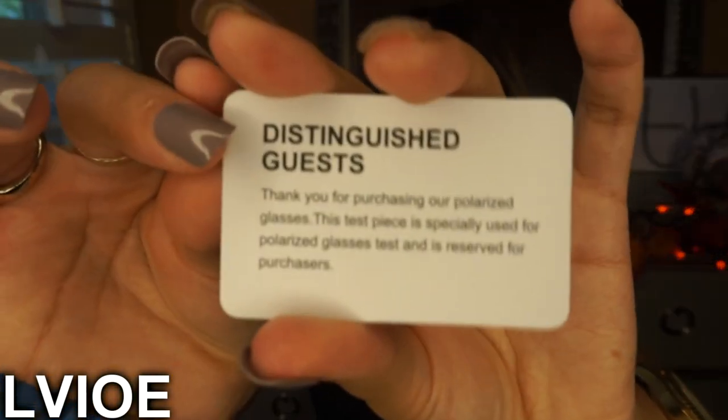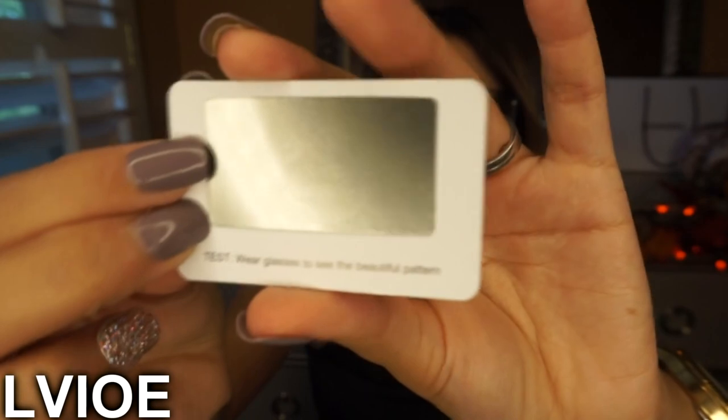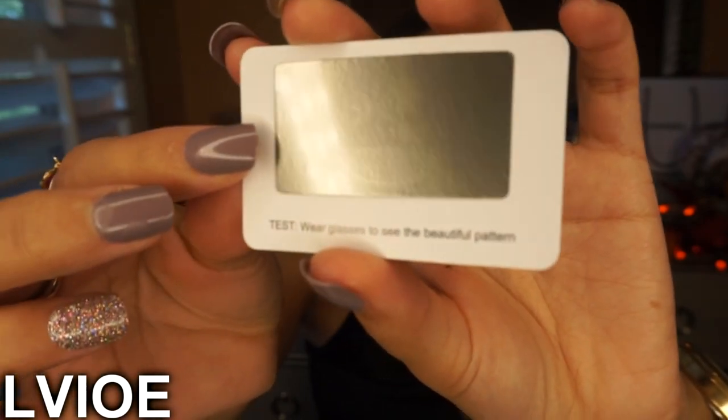It also comes with the tester, confirming each pair is polarized as it says on the card. Without the sunglasses on, you can't see the drawing — it's just gray through the camera. But once I put them on, I can see the palm tree and sun drawing clearly.